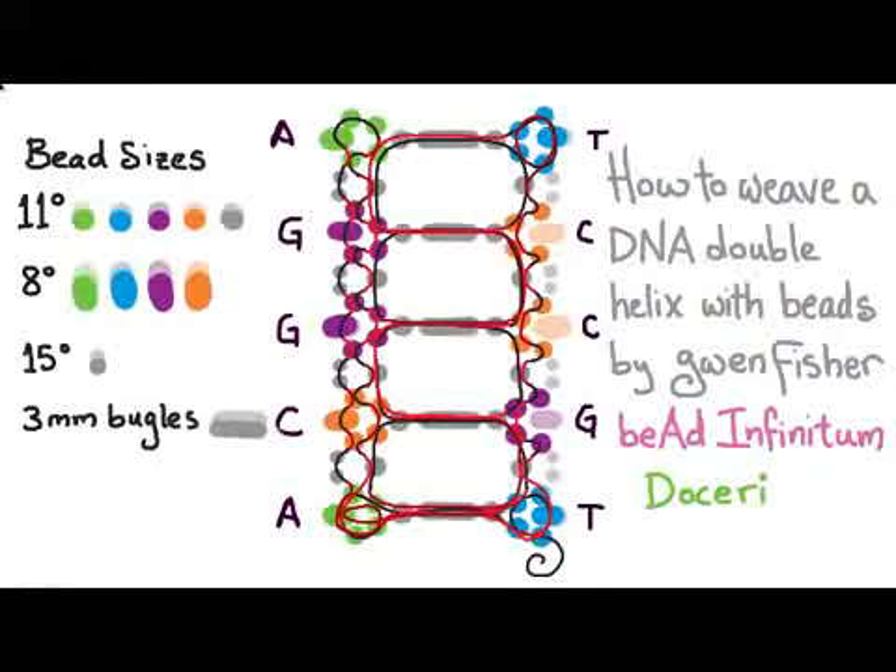Finish by sewing through that size 11 seed bead next to the 8. Now peyote stitch your way up: pick up two beads and sew through one, pick up one and sew through one — repeat up to the corner. At the corner, sew around the loop skipping the size 11 seed beads on either side of the 8, then sew through the center and through that rung bugle bead. On the left, again sew around that loop skipping the size 11s on either side of the 8.